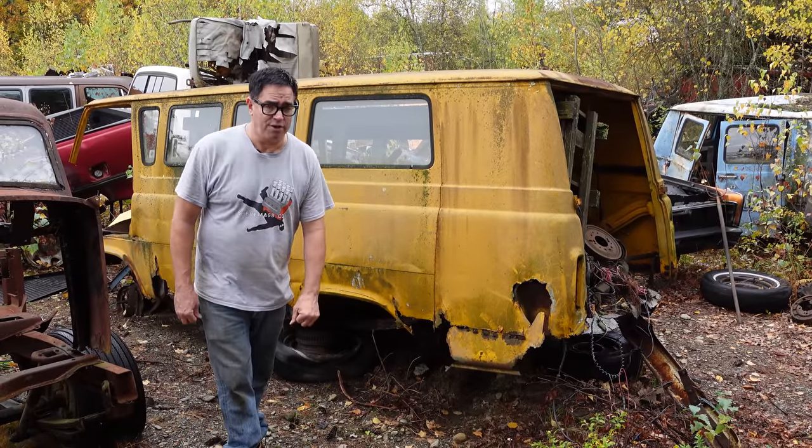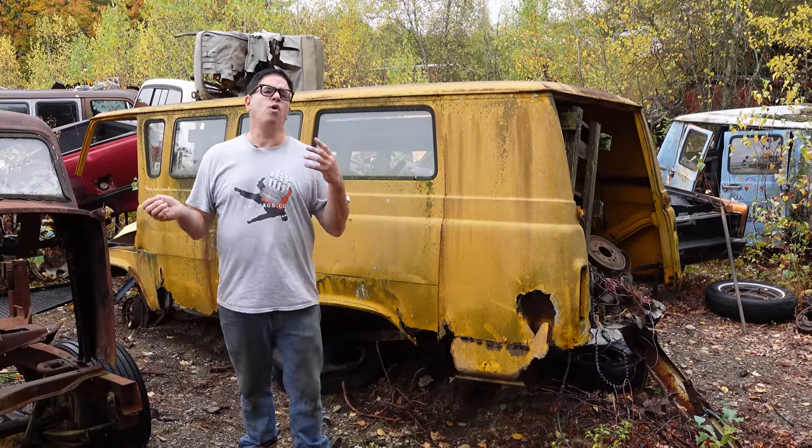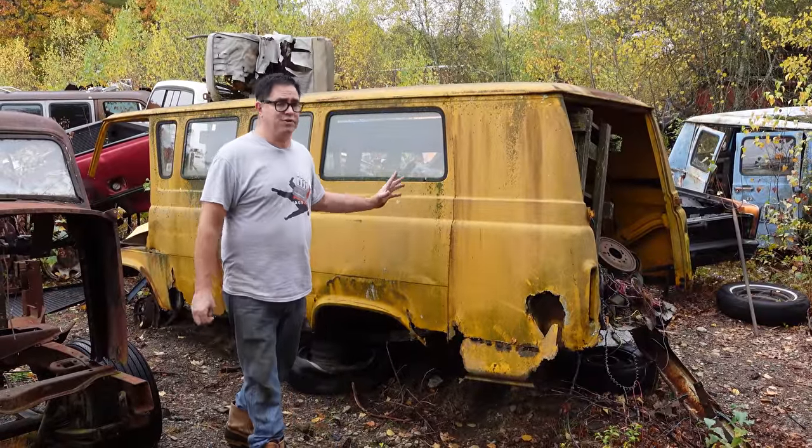Hey, Steven Yoni here doing the Junkyard Crawl at Bernardston Auto Wrecking in Bernardston, Massachusetts with the story of the Ford Supervan. We covered this a little bit about a week ago, but this is something kind of unusual.